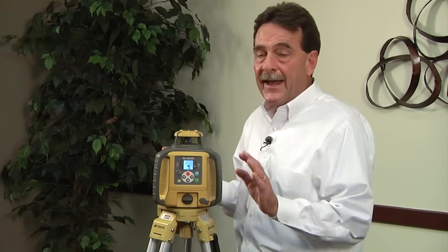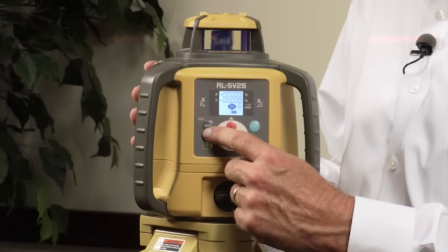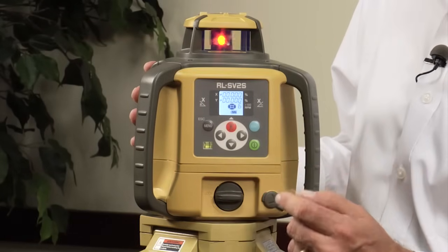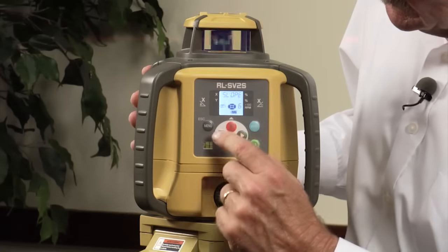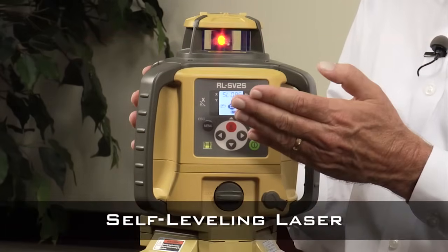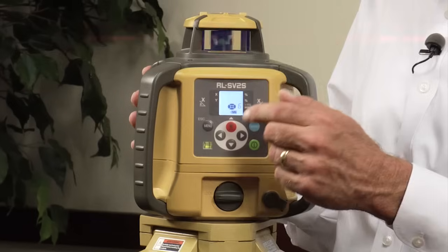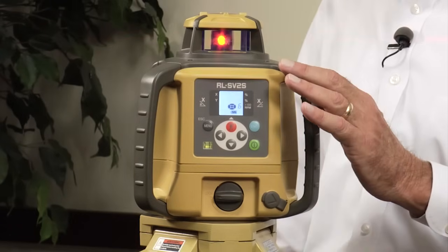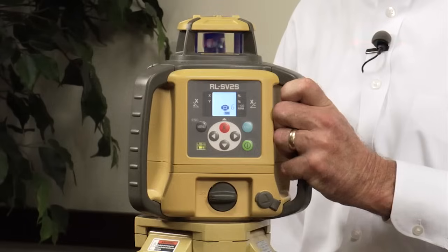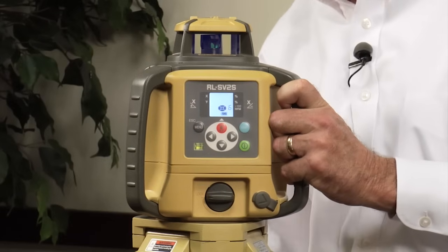If I have an application where I need slope greater than five percent, this unit has a menu button. Pushing that menu button, the first option that comes up is slope. I can leave it in self-leveling mode, or I can turn the self-leveling off, which disengages the complete self-leveling mechanism and allows me to give it a greater slope by dropping a tripod leg up or down. The unit stopped running when I did that because it's self-leveling.